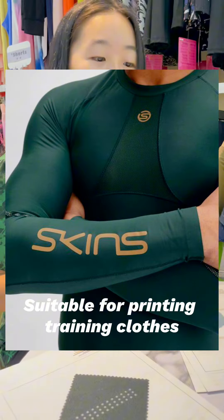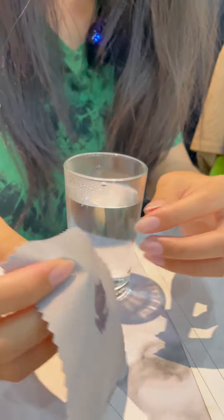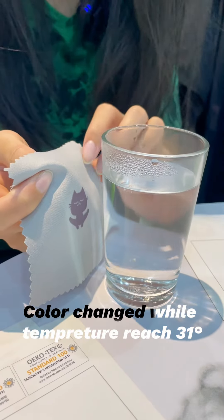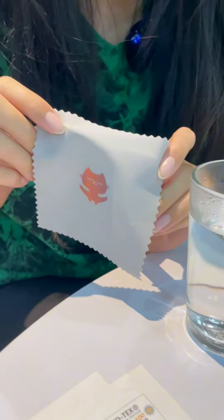Now I'm going to do some experiments. Right now this glass of water is almost 50 degrees. I'm going to put the samples on the glass surface. Now wait and see — one, two, three. Voila, the colors change!